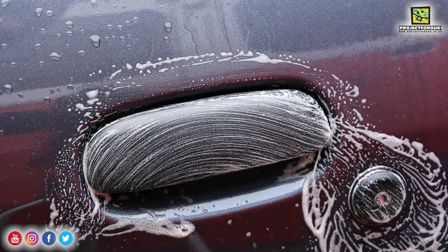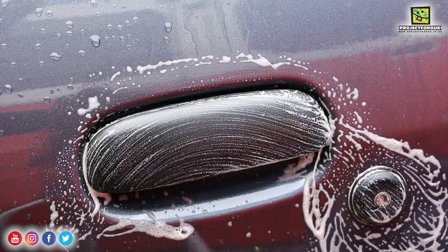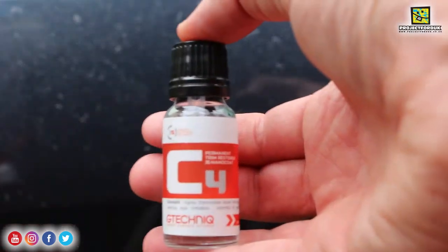I'm now going to move on to the scuttle panel as well. Once I've done that, I'm going to give them a rinse off with water and then start drying them with a microfiber cloth.